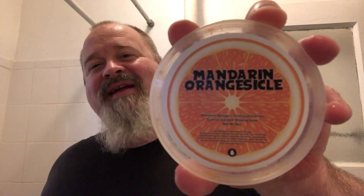Hi folks, it's Thor. Thanks for joining me for another shave. Today we have Mandarin Orange Sicle by Oleo Soapworks.